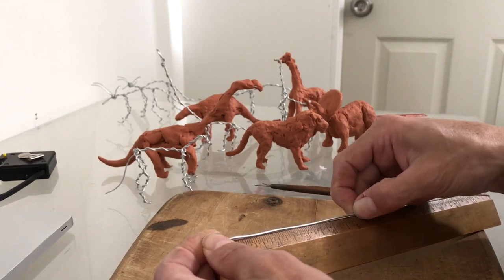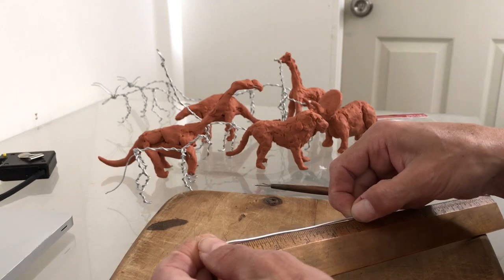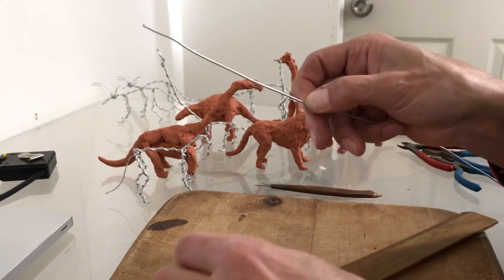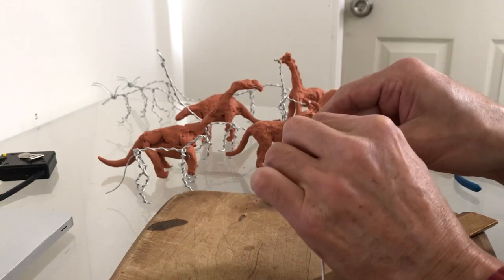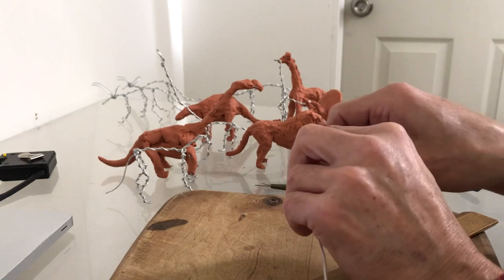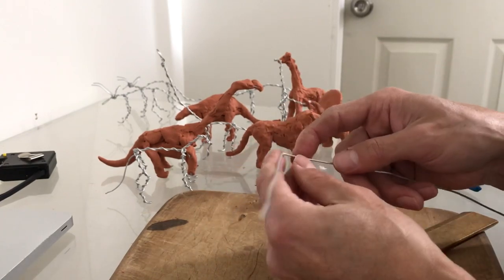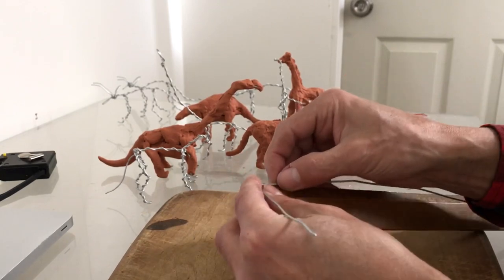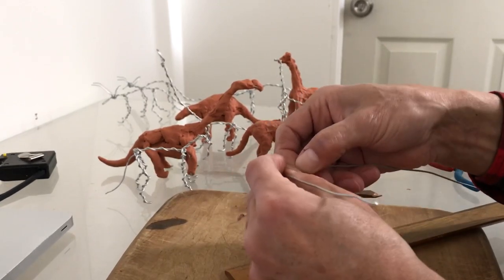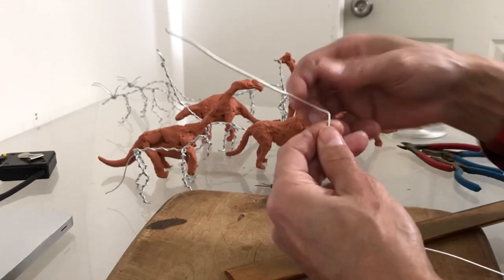We're going to start by making five units — that's five inches — for the head and the neck. Then, as always, we make a bend of half a unit for the shoulder plates.